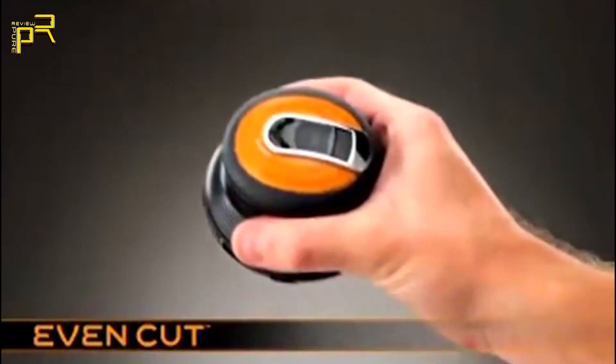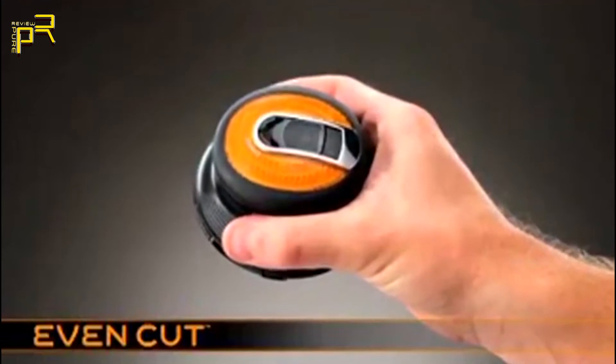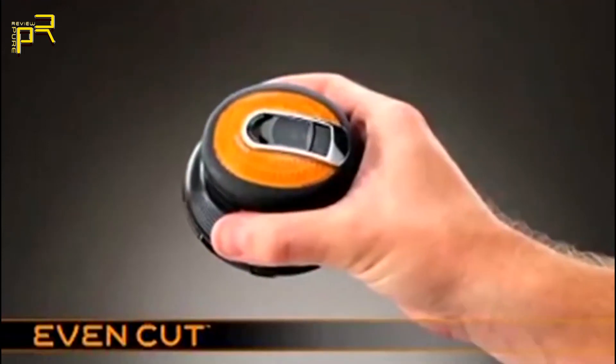Designed to regularly maintain a short, even, one-length haircut — the EasyCut from Babylis for Men. Before you use EasyCut for the first time, it must be charged for 16 hours, whether you're using it cordless or plugged in at the mains.